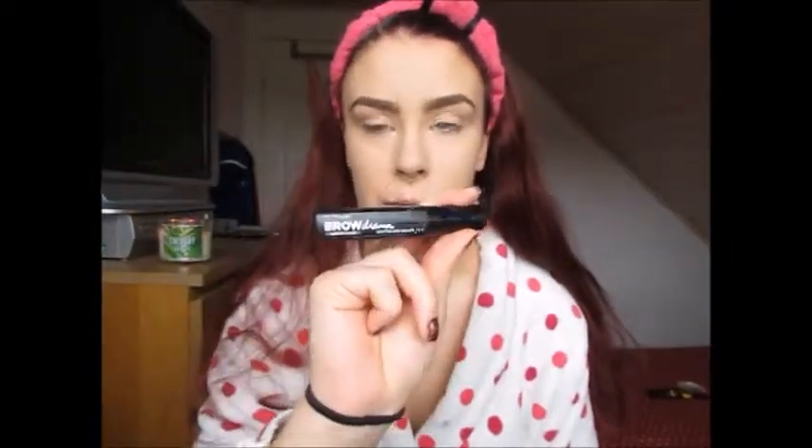To set my brows in place I'm going to use the Maybelline Brow Drama Sculpting Brow Mascara in the shade medium brown.